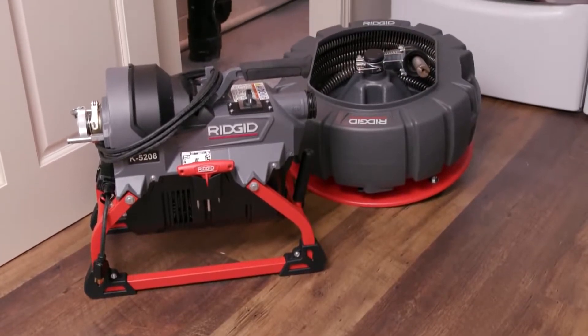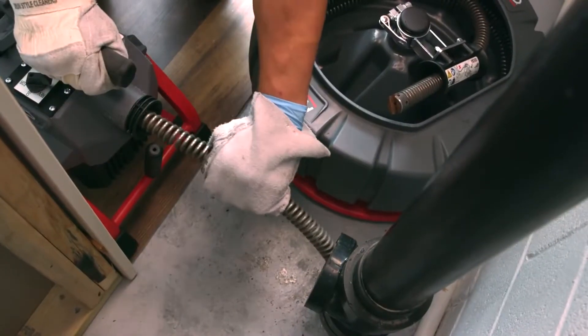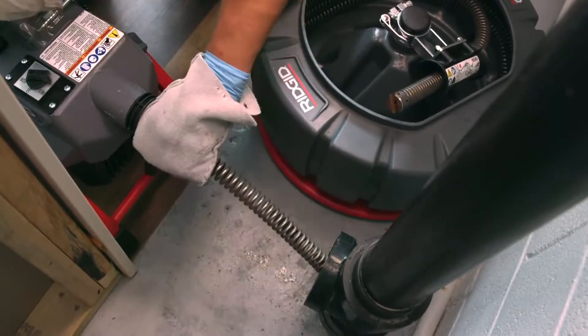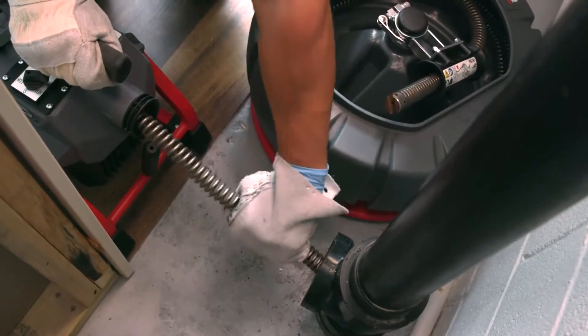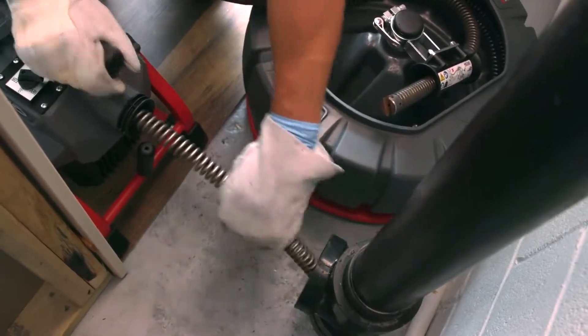This video will show you how to use the Rigid K5208 Drain Cleaner. The K5208 is intended for use on drain lines of two to eight inches and up to 200 feet in length. This makes it ideal for cleaning laterals, main lines, and commercial lines.